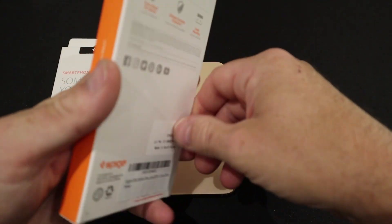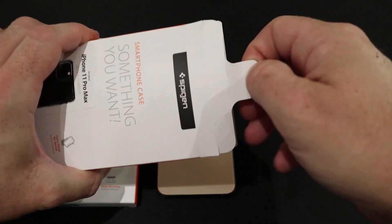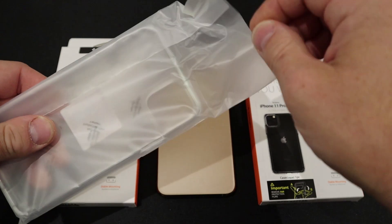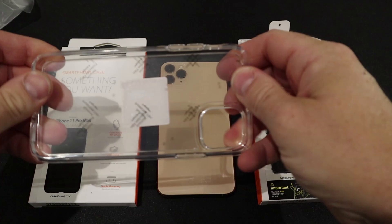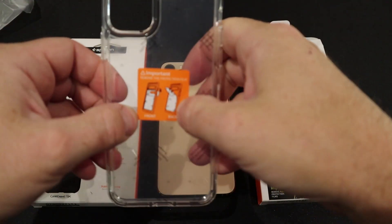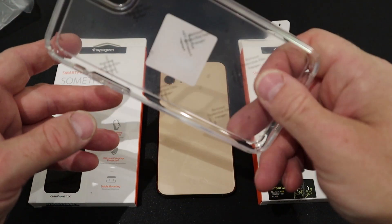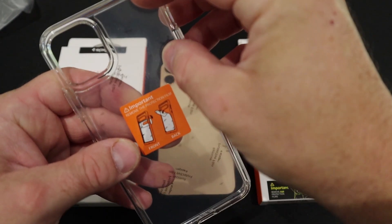As you can see, usual Spigen packaging. Just pull the tab and there it comes. Unfortunately we've got protective film on this one. It's quite a sturdy, stiff case — solid on the back. I like this one purely because it's obviously transparent so you can get the full beauty of your phone, and also it's really well protected. So let's see if we can get these stickers off.